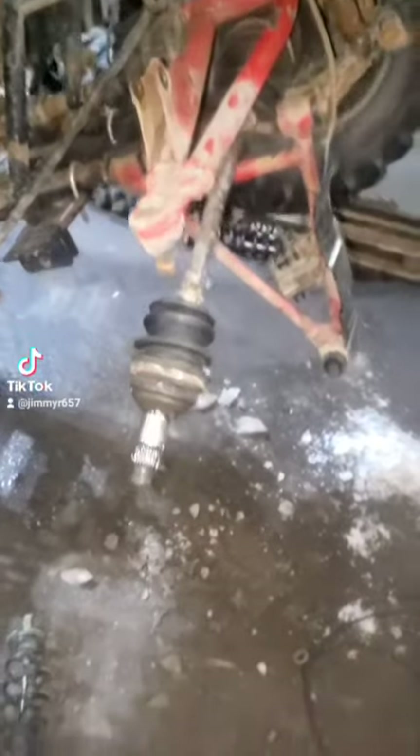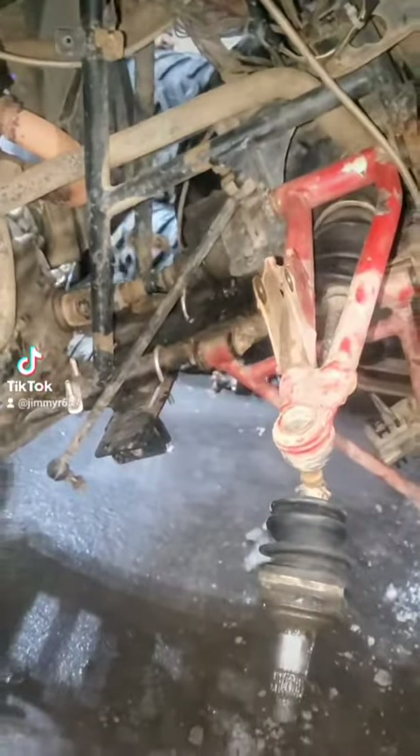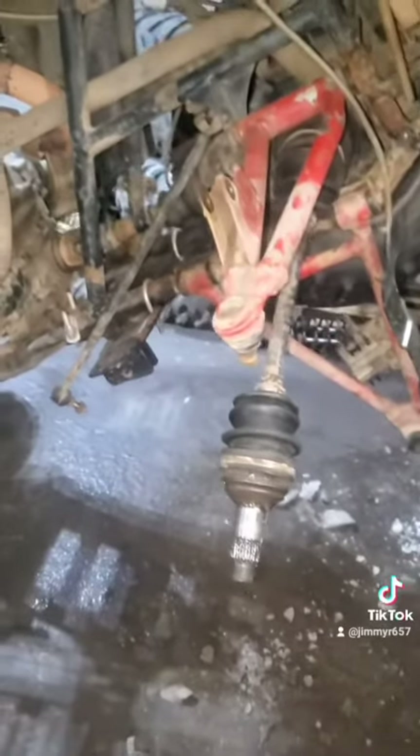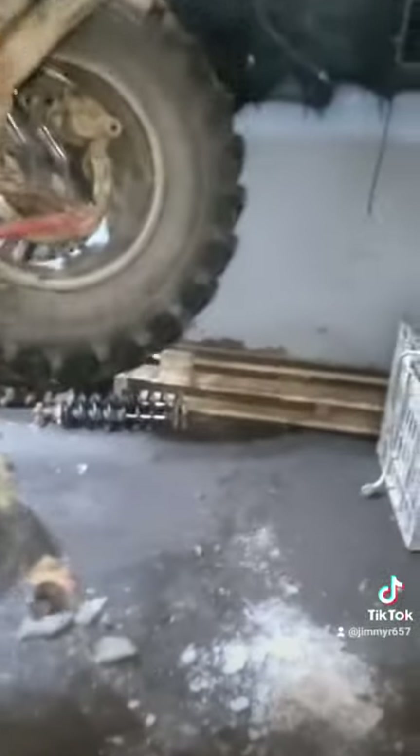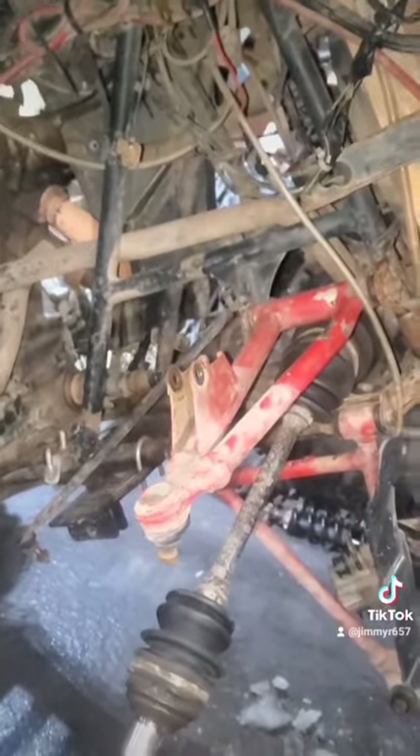I got all the stuff taken off the bike — the knuckle, the shock. I got the knuckles that I'm putting on here. I am also changing the tie rods, both sides, putting shocks in — they're actually better. They're the ones with the steel bushings in them instead of the rubber ones, as rubber ones are junk. So stay tuned. Once we get this side on, I'll work on the other side.